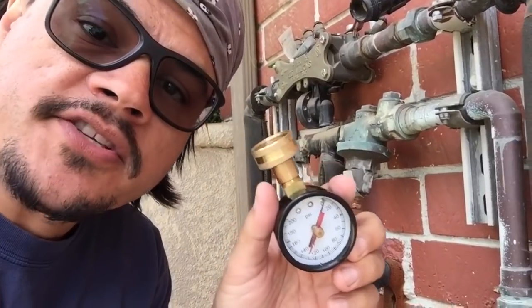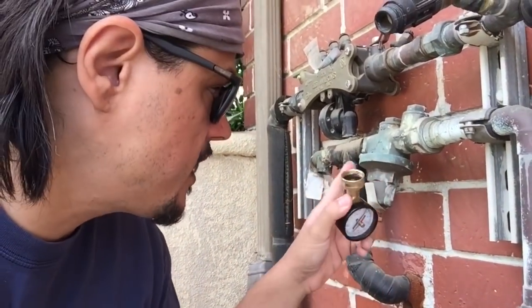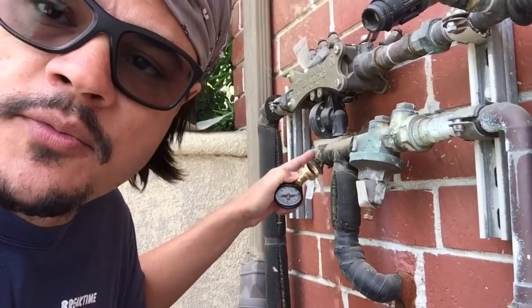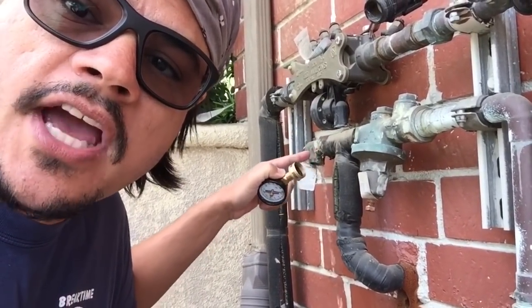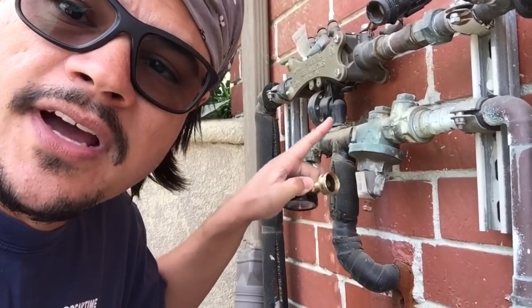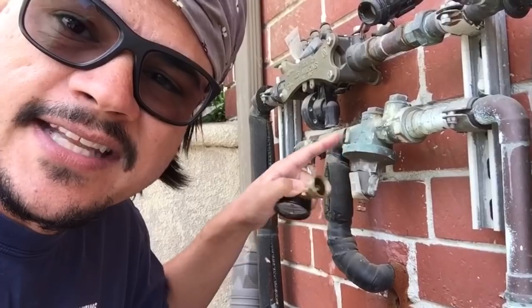And with the water off it's jumped to 140 PSI. That's no bueno. So this pressure gauge proves that this pressure regulator has gone bad. And actually this pressure relief valve right here is doing its job by releasing the excess pressure that this regulator is allowing through. So I have to rebuild or replace this thing.